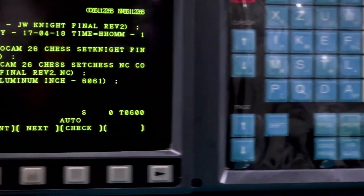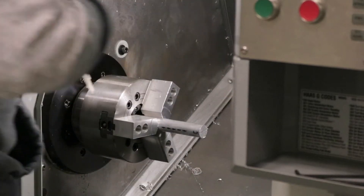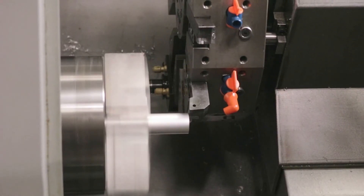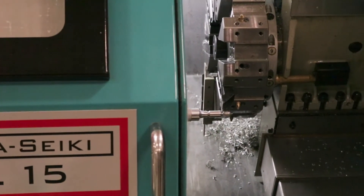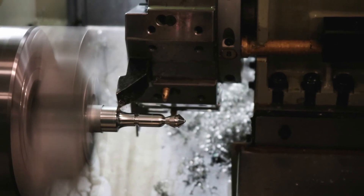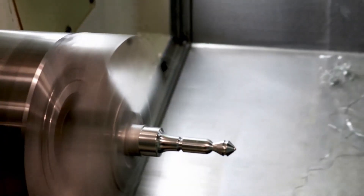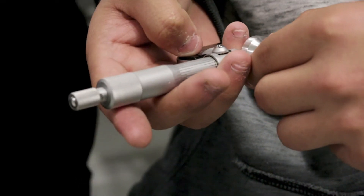Today, we're actually changing the CAM program where people can come in and take a one-year program to earn their certificate. This one-year program is built around industry standards. Students that go through my program will be able to design, toolpath, and machine out their parts and understand the whole intricacy of running CNC machines, both mill and lathe.